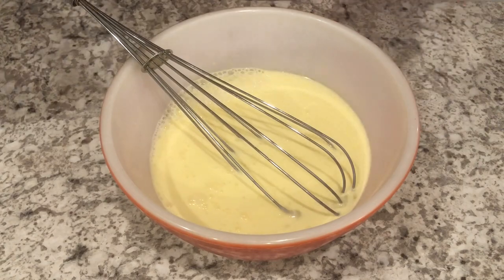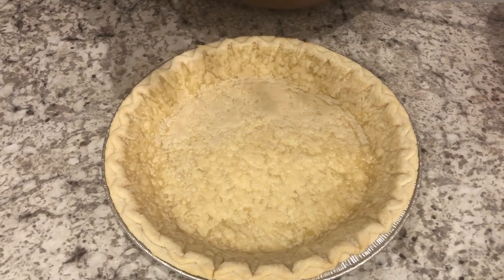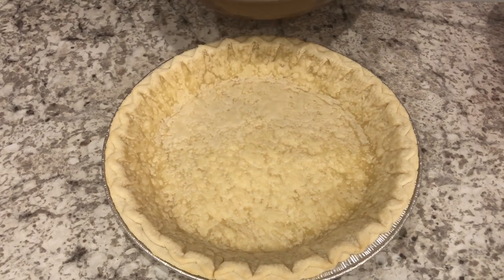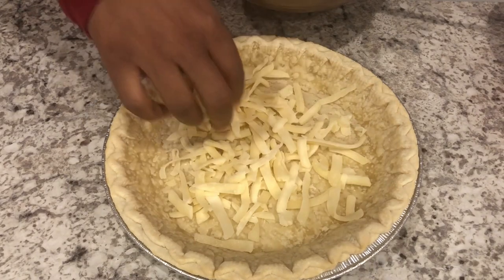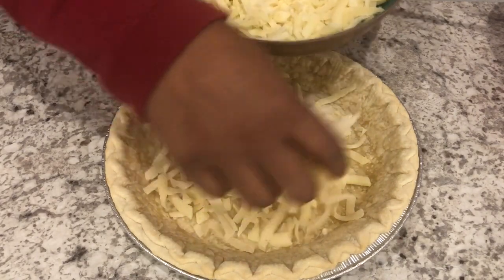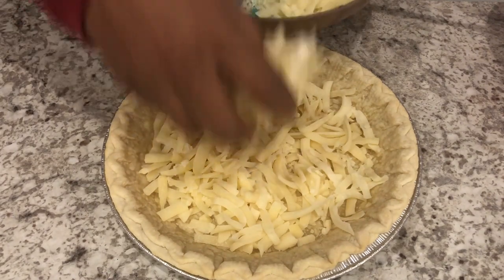You're going to add in your seasonings and whisk some more. I've got my pie shell here, which has cooled off, and you're going to add some cheese. We like cheese, so I'm probably going to add more than most people would. I'm just going to add it to the bottom of the shell.